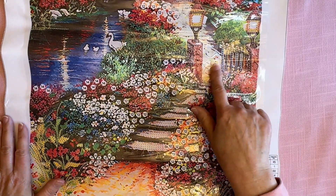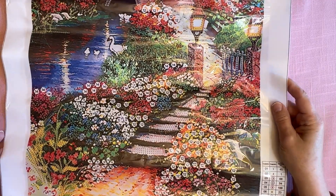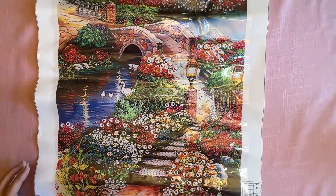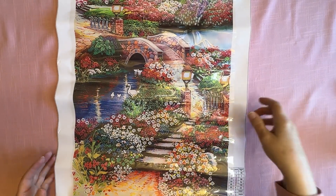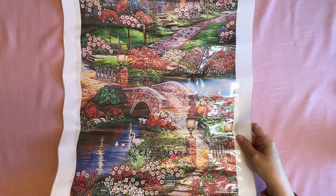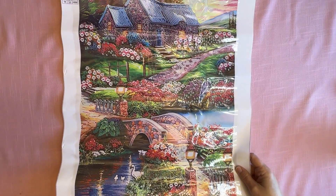Oh, I just noticed there's a little gate too. Isn't that just beautiful? And being a partial, it's not going to take nearly as long. Can you imagine if you were going to diamond paint a full drill like this?